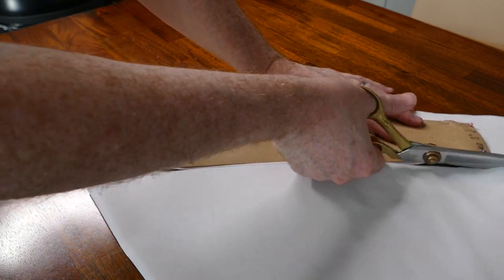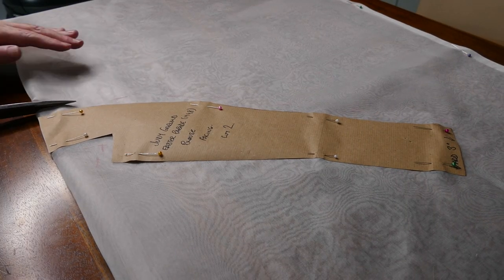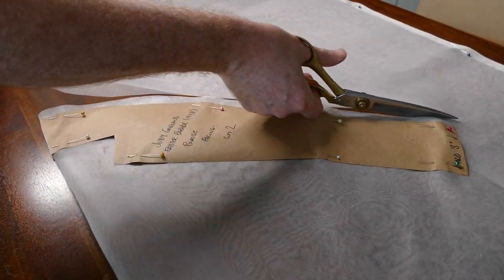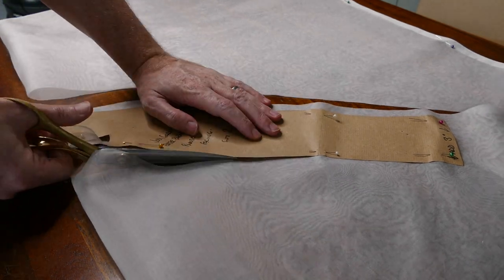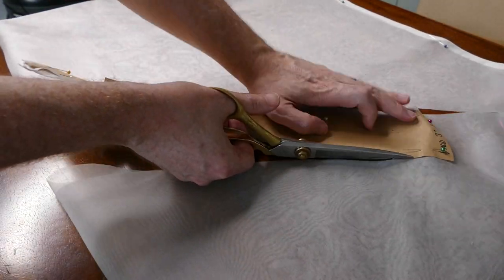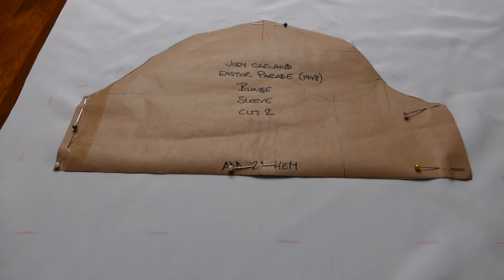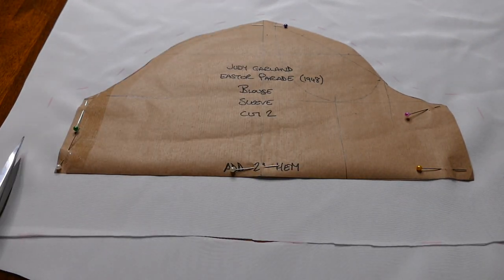You see a lot of crepe, both in silk and wool, silk jersey, crepe de chine, and satin back crepe — they're all there. These are more of a fashion fabric rather than a costume fabric, unlike if you were working with someone like Plunkett, who is a master when it comes to period costume.